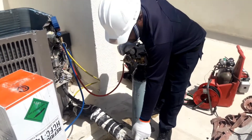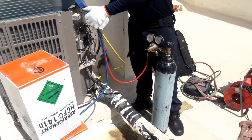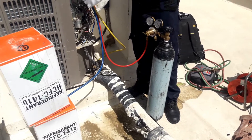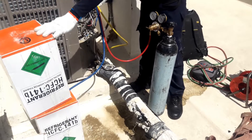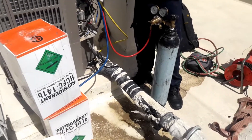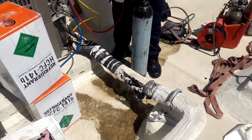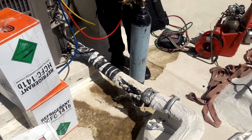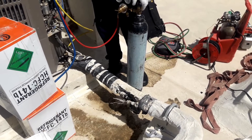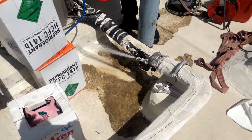R141b has already come into this area. So what we have to do now — I close the R141b valve. This means it is going inside the system. I already closed R141b and now I open the nitrogen. It goes inside the system and then I close everything.